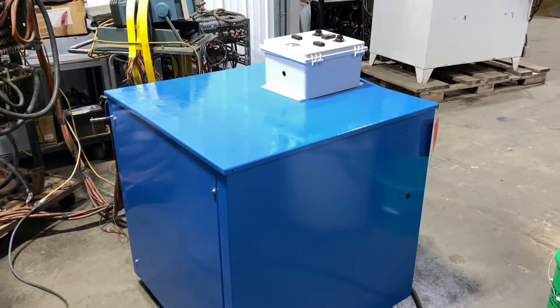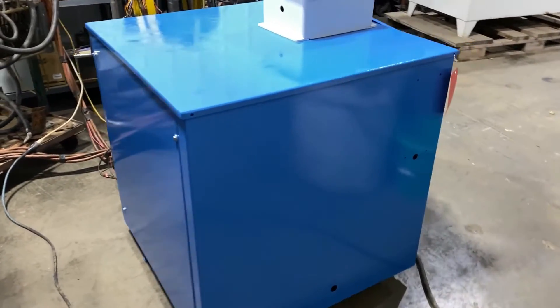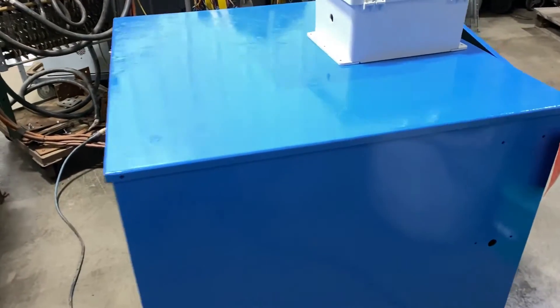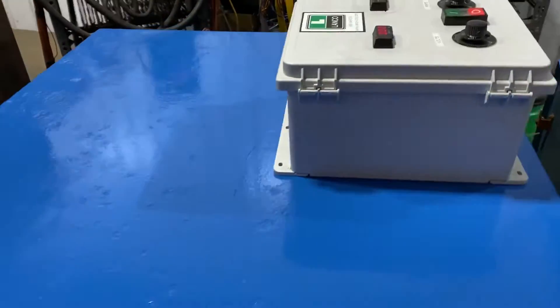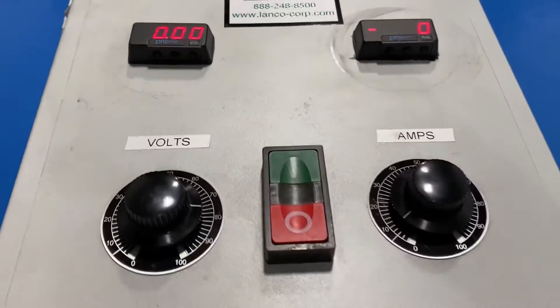Hello, today you're looking at a DynaPower 1500 amp 9 volt water-cooled rectifier brought to you by Lanco. The unit is wired for 480 volt and has a remote control with digital meters on it. Look at that — very nice.